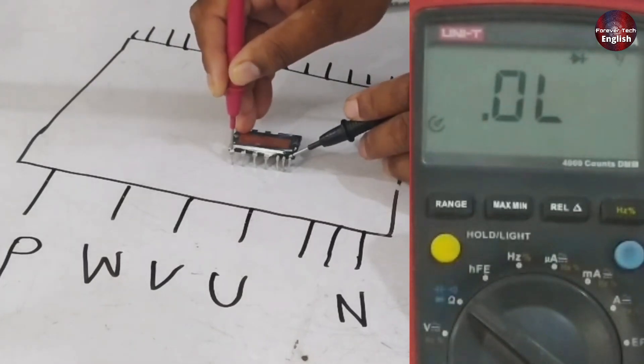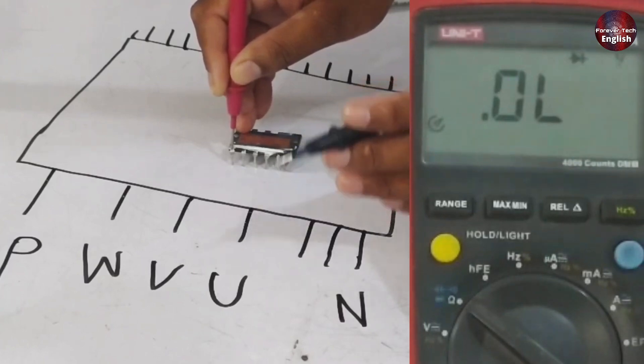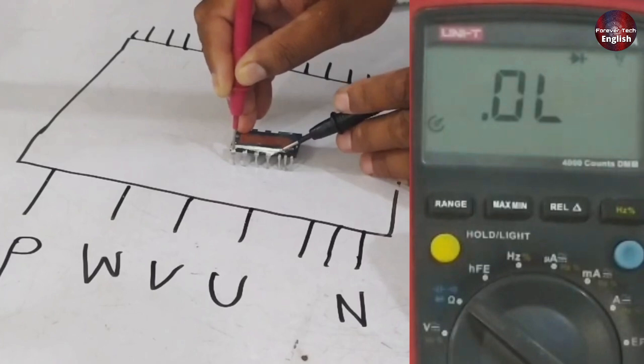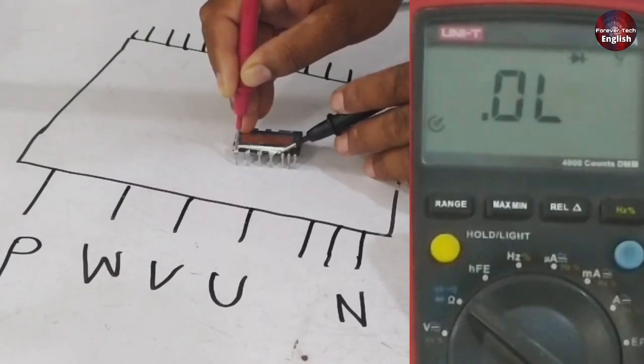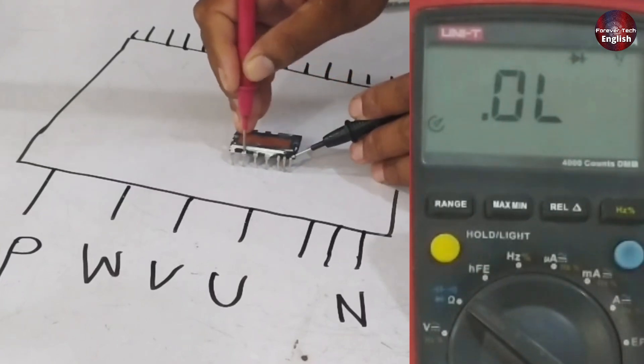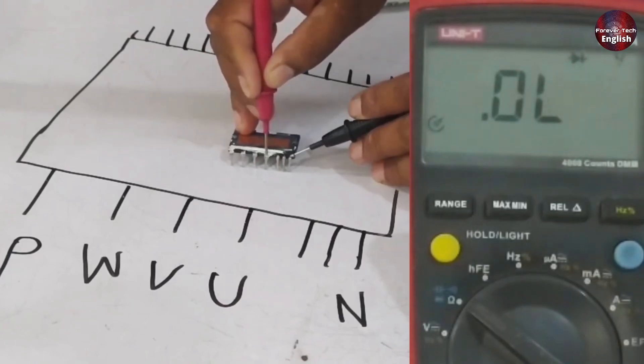You should not get any reading at this point. Connect the negative probe to the second point — again there should be no reading. The same applies to the third point. There should be no reading for any of the three points when checking with the positive pin. Similarly, when you check W, V, and U, there should be no reading.